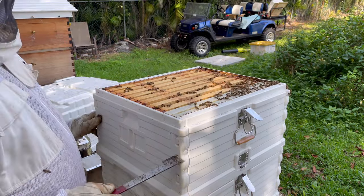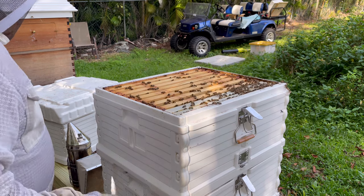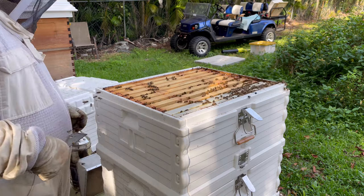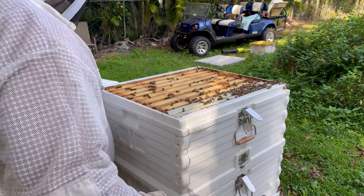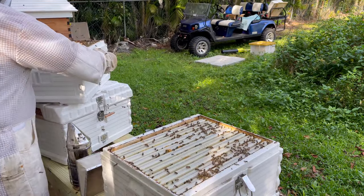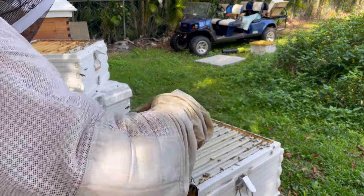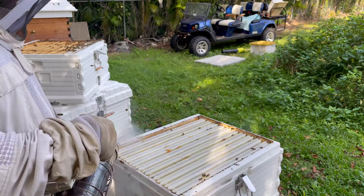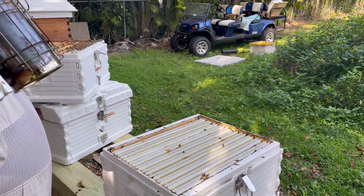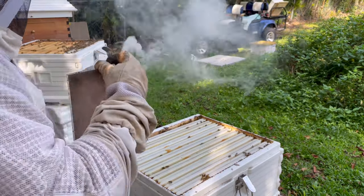This top box is about half brood and half honey. I'm going to put a queen excluder on, but I need to find the queen first — make sure she's on the bottom. They are full-on not happy to be out. Let me try a little smoke to calm those souls.